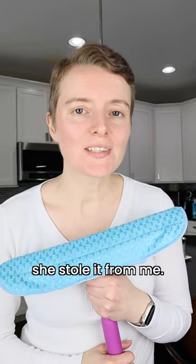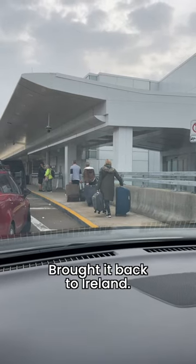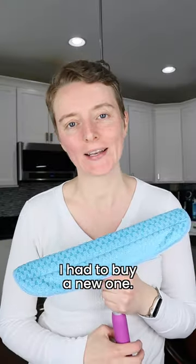This is the mop my mother liked so much she stole it from me, packed it in her suitcase, brought it back to Ireland. I had to buy a new one. In fairness to her,